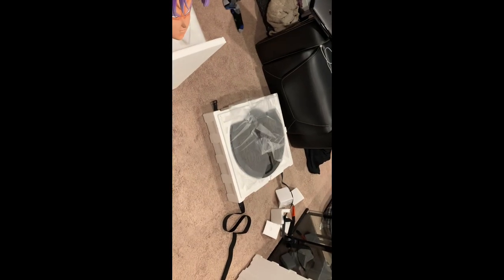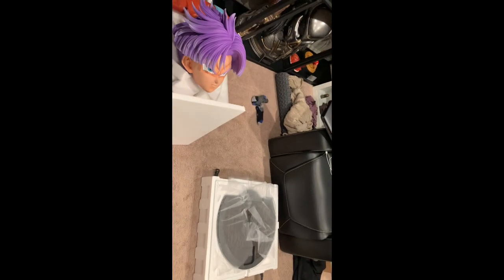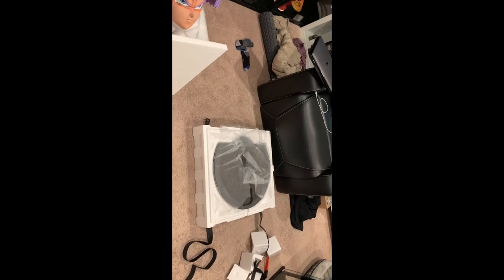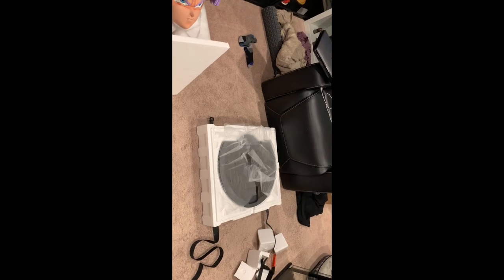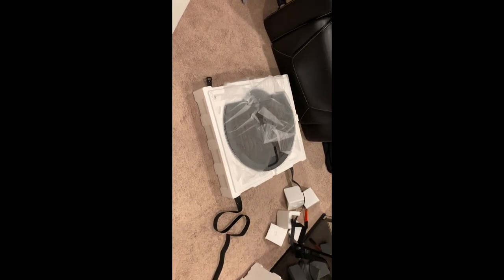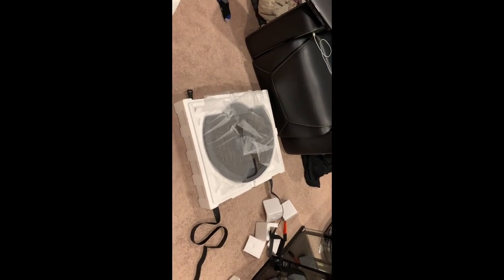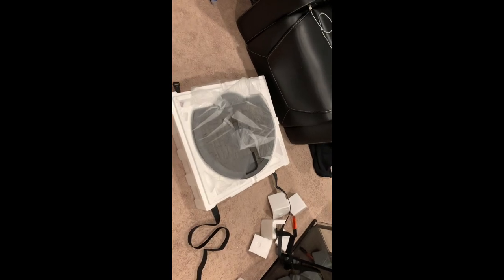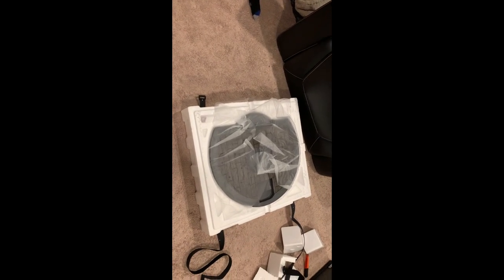Alrighty folks, so I got the third and final box for Khaleesi finally. The two original boxes arrived Saturday. This one arrived Tuesday, yet it hit my city at the same time as the others. So I don't know why it took that many additional days, but it's finally here and it's just the base. I almost wonder why they couldn't have just made one of the other boxes bigger and put this on the bottom as another layer. Probably would have made shipping cheaper. It is quite heavy and it's huge, but let's start getting this set up.